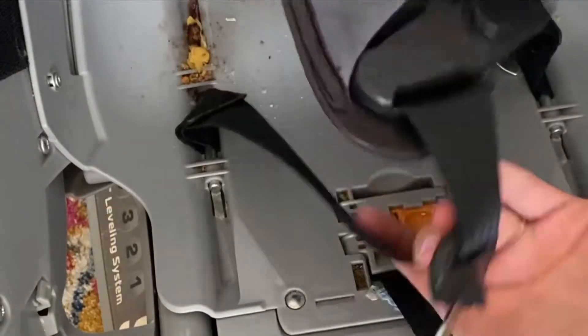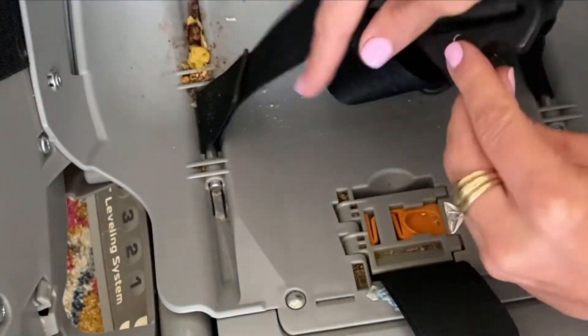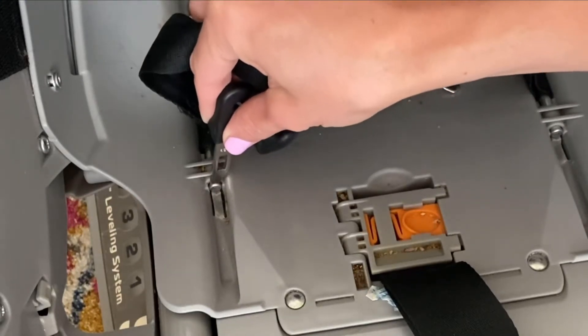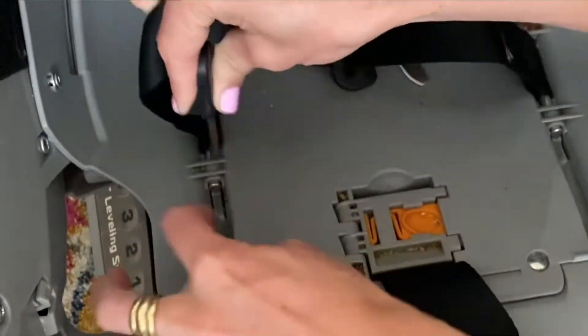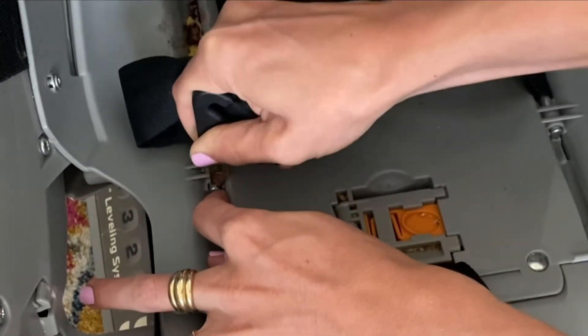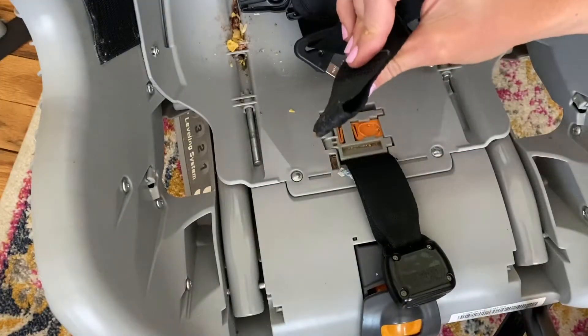So now we're at the straps. This little base — mine's getting loose because I've had it for so long — but there's that little gray thing holding this silver rod in. So I kind of push the gray thing down to release the silver rod, and then I just wiggle it out. So that releases this.